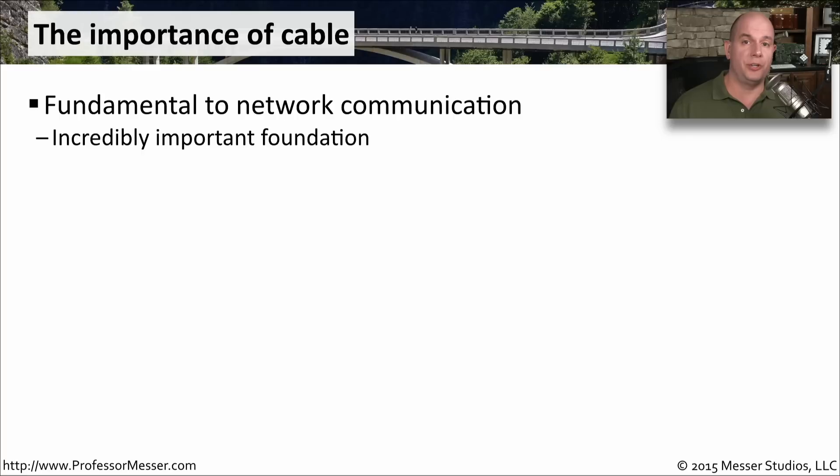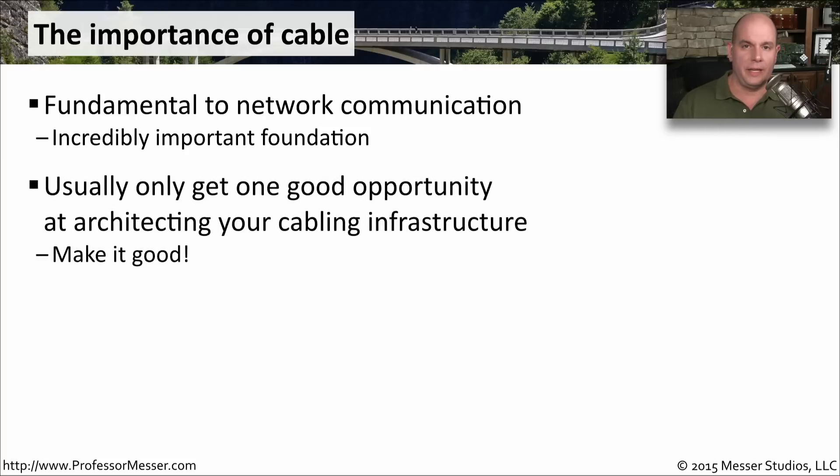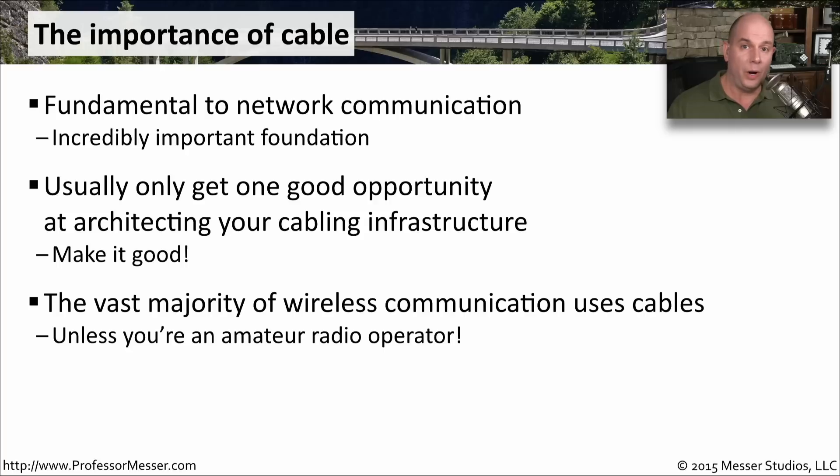If you don't have a good wiring infrastructure, then you're not going to have a good network. It is an incredibly important building block for a reliable network that provides the highest amount of throughput. Usually, you only get one opportunity when putting in wiring in a brand new building, because it's so difficult to go back after the fact. And you're also usually running it underneath desks or in ceilings, so once everybody is in and working, it becomes difficult to run new wire. Even with a large wireless network, you still need wiring to connect access points back to the wired network. Put a lot of thought into how you plan to wire your network — you'll have those cables in place for a very long time.